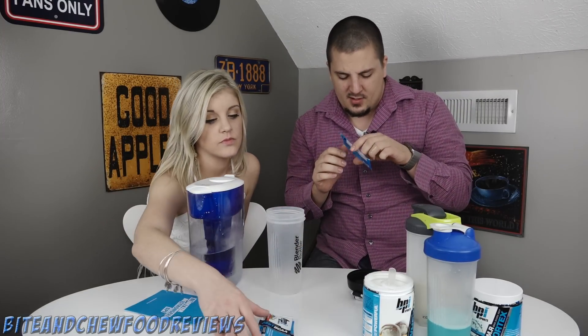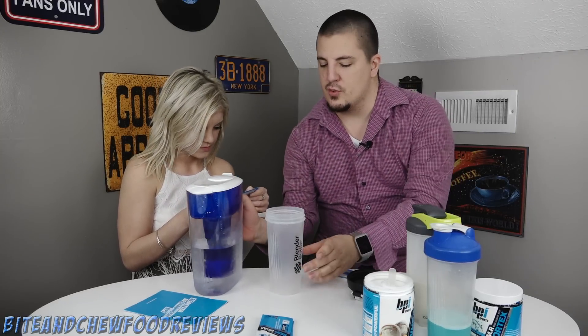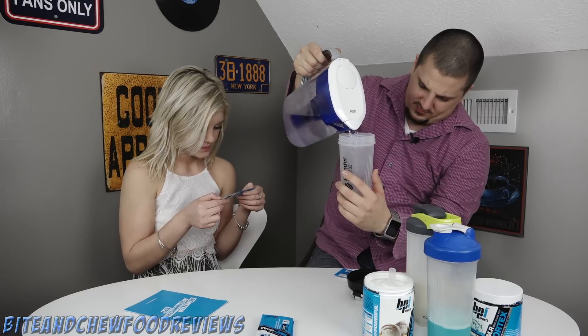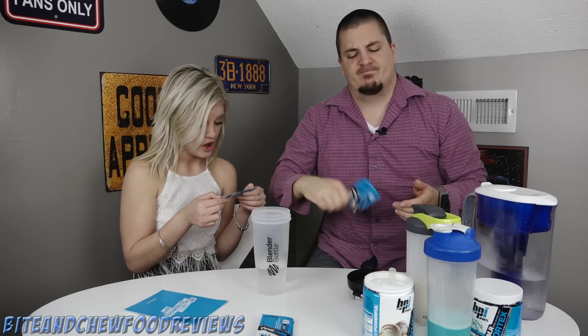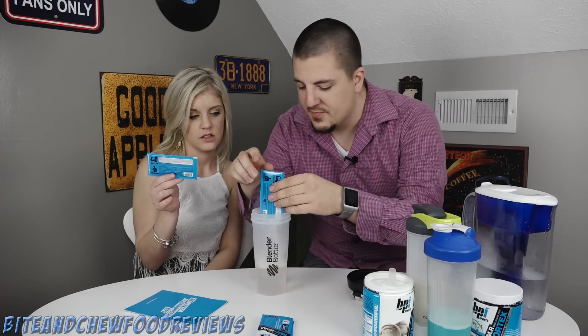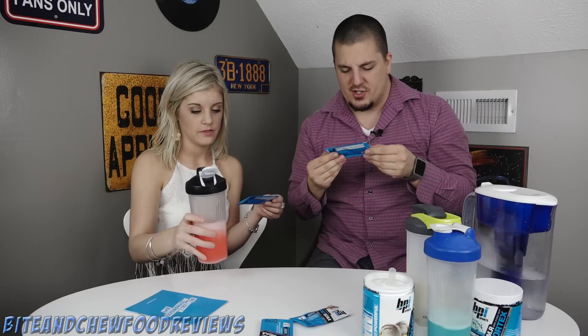Next, last but not least, let's figure out how to mix the BCAAs correctly. One pouch, eight ounces of ice-cold water. It says on an empty stomach - I don't have an empty stomach, me neither. Oh well, what are you gonna do? Oh look, it's pink! Branched chain amino acids - it's like a different kind of protein, for recovery.